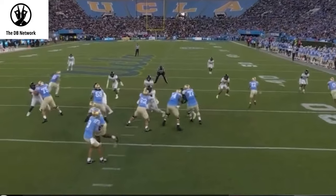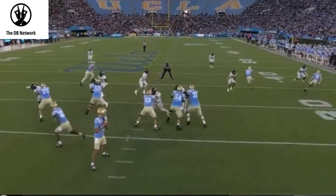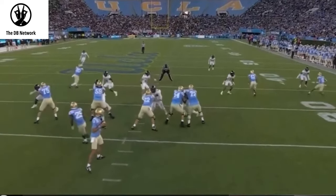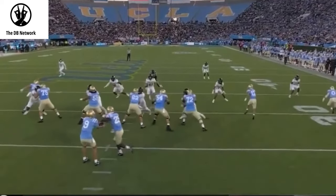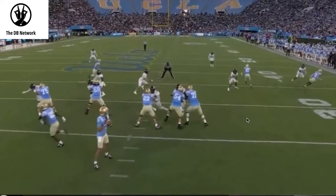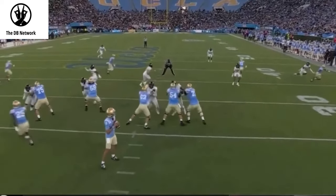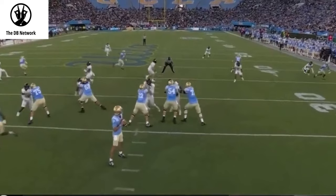Now you want to look at the underneath defenders. Usually if you are a flat player and number two gets vertical, you would immediately start pushing out to the flat. So this hook or curl-flat player is not pushing out to the flat right now. That should tell you this is some type of cover two, which is why he's now going to put his eyes on Travis Hunter — because if Travis Hunter is in the flat, theoretically he's not going to be able to get all the way back to get to this corner route.